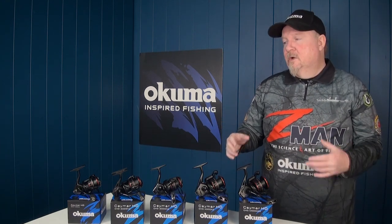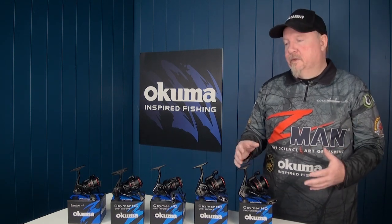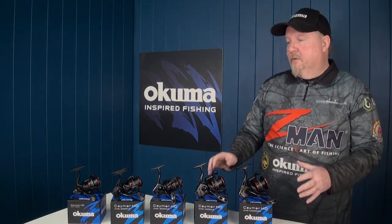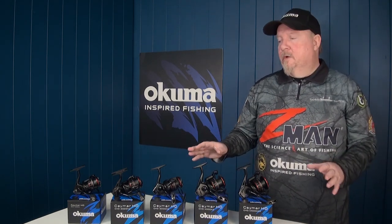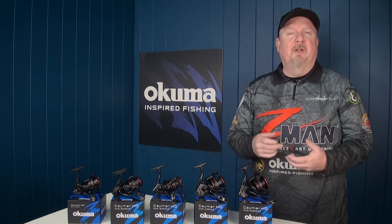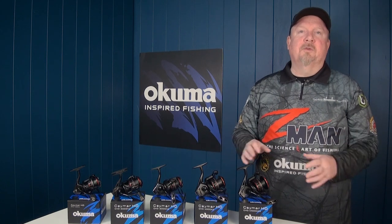Plenty of line pickup on those reels — great for all your general bread and butter fishing in fresh and salt water, and also excellent for spinning for tailor, salmon, and mackerel. That's the Same RHD — you will be blown away by the price point when you go and pick these up. They are incredible, with a great feature list at a really cool price point.